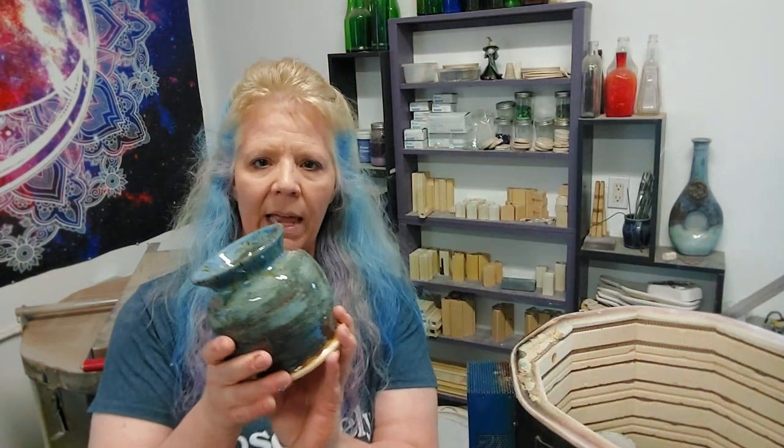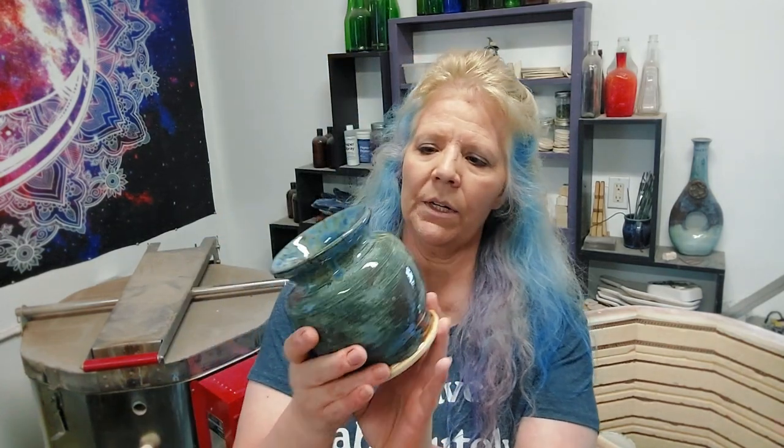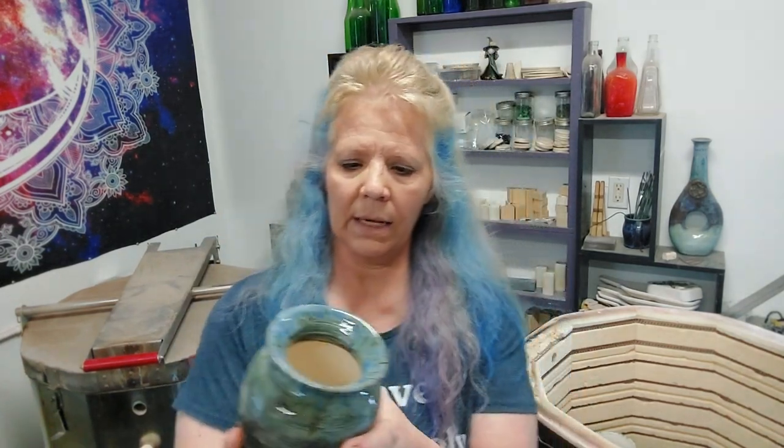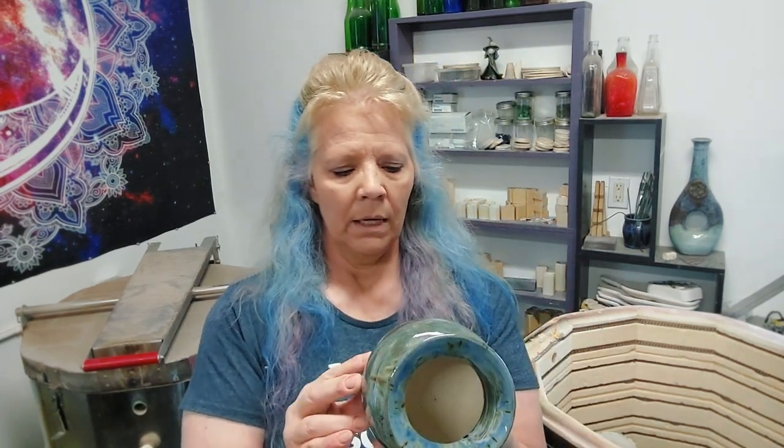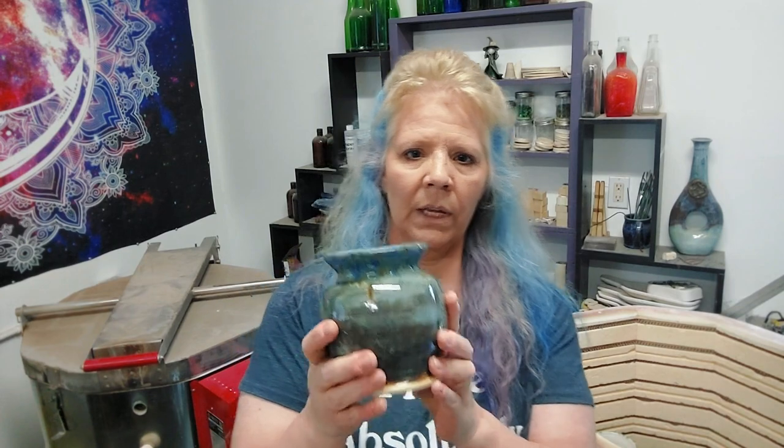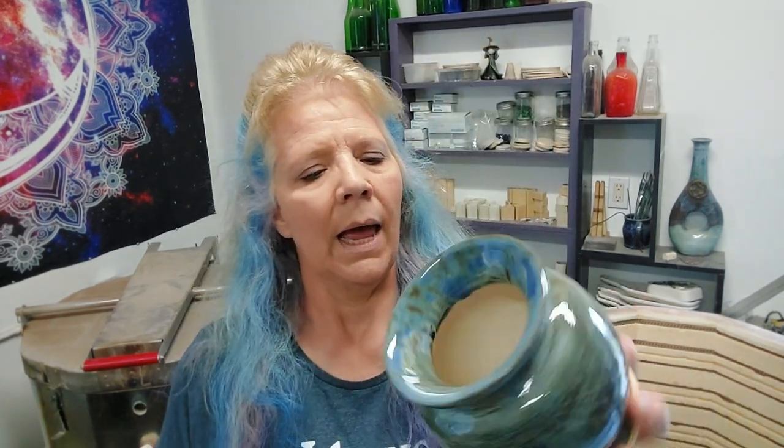Well, that one didn't make it. Oh well — fun anyway. Some things make it, some things don't. Savannah's piece here — we were really worried last time she used the midnight rain, it ran all the way to the bottom and she's got a lot of grinding to do. We probably could have put a little bit more glaze on this. I think it's the Burt Luster on the outside, but that's really pretty.